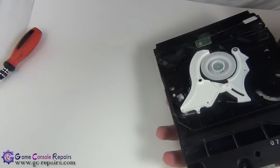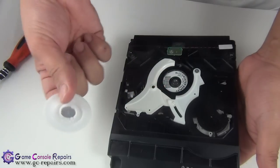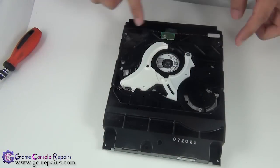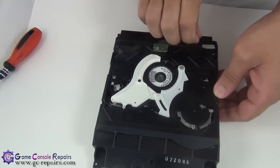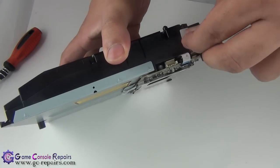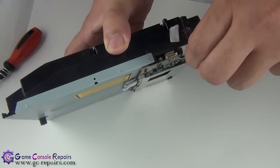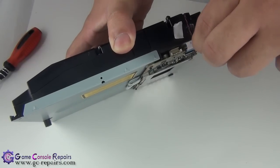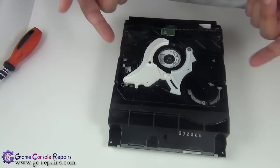The top cover is separated and as you can see there's a disc stuck in there. Remove the magnetic spindle. Next, we'll be removing the five screws as well as the sensor cables. Peel off the sticker, and there's another one on the side — peel it off as well. Then disconnect the sensor cable; it's a very delicate cable so be careful.